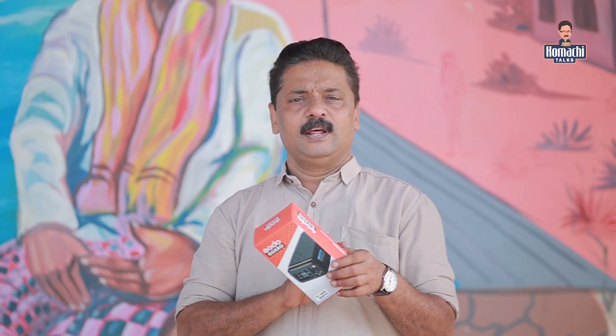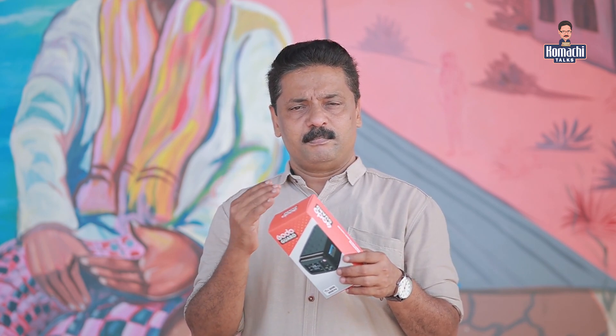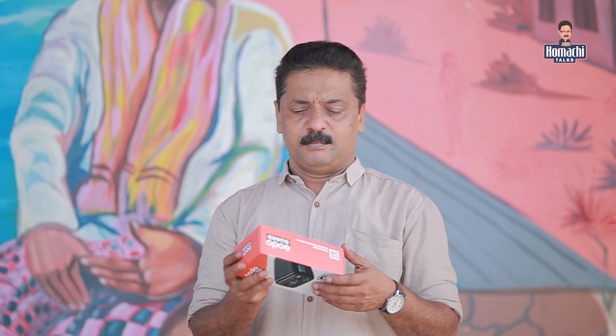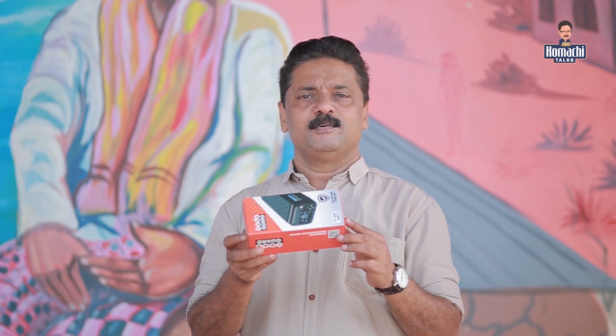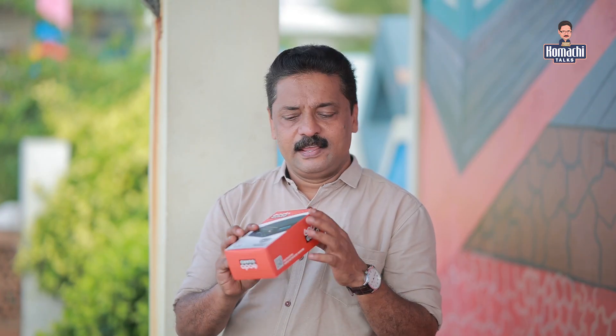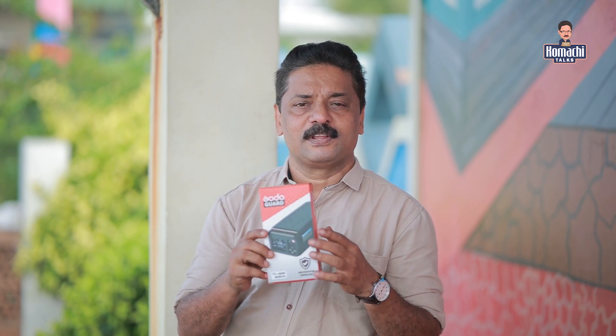We have the power board, trigger board, shake, etc. This is not a lot of loss. If you have the protection cover, you can't stop it. This cover is called Godogard Company.